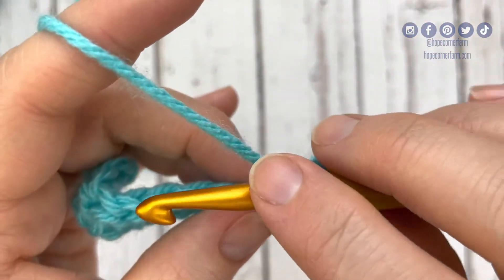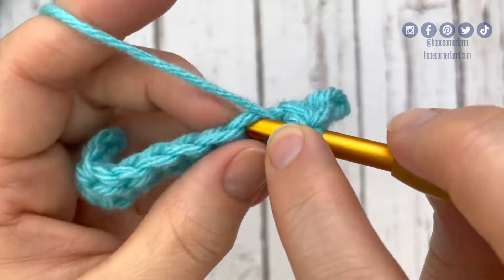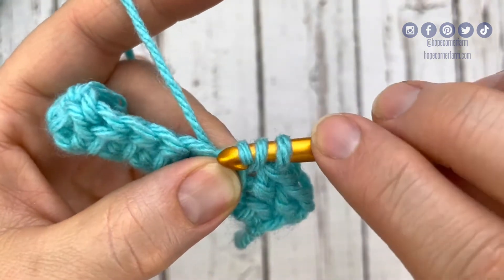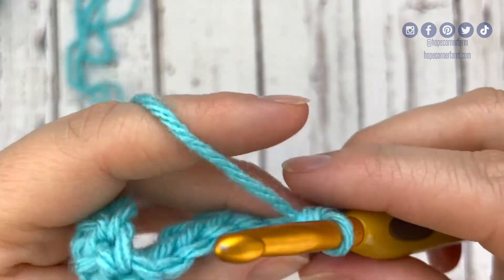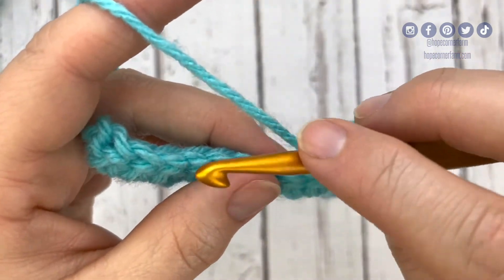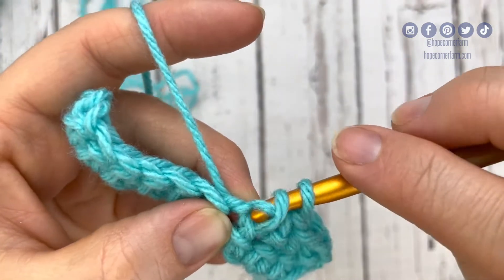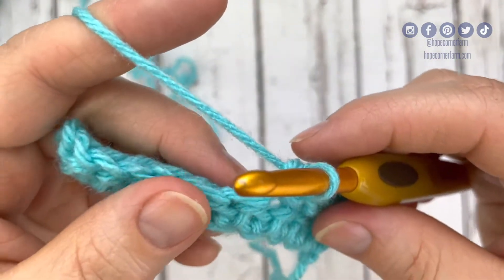So again, we'll do another one. We're going to yarn over, go into this space right here, yarn over, pull through the space, pull through that middle loop, yarn over, and pull through both loops. So we're going to continue across this row with the herringbone half double crochet: yarn over into the space, yarn over, pull through, pull through the middle loop, yarn over again, pull through both loops.